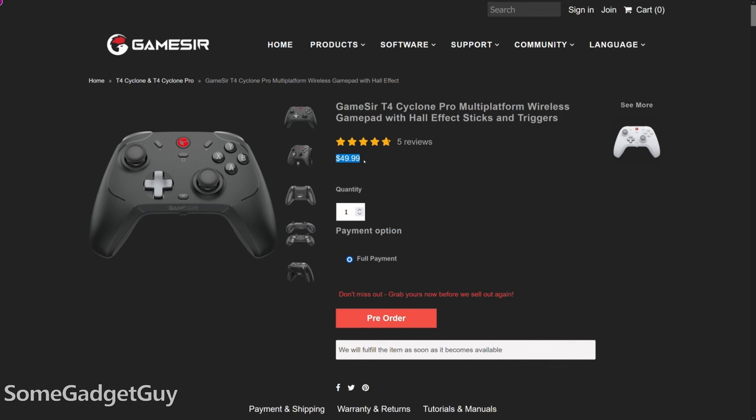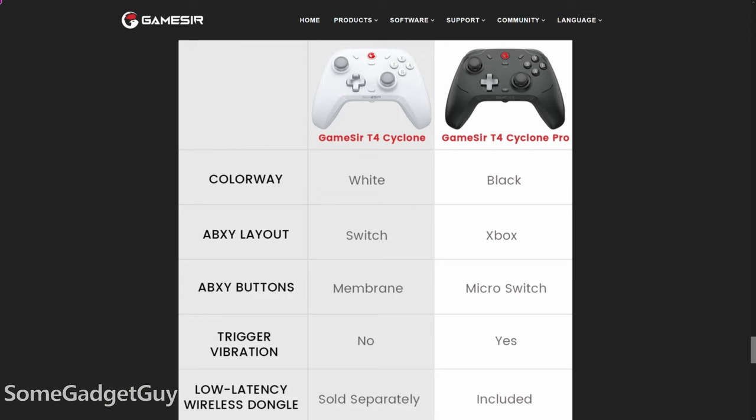The T4 Cyclone Pro is launching at an MSRP of $49.99. A T4 Cyclone non-pro is also launching without the low-latency dongle included, with membrane buttons but keeping the hall effect sticks and triggers, and using a more Nintendo-style layout for the buttons, for $39.99. This is exactly the upgrade that we needed in our household.